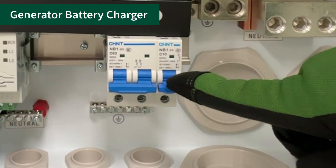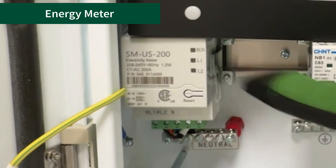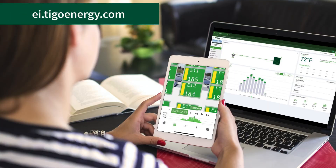The single pole breaker to the right can connect to a generator battery charger terminal to ensure it has a fully charged battery. The Tygo energy meter is factory installed and measures the consumption of the home, then sends this data to the EI portal and app.